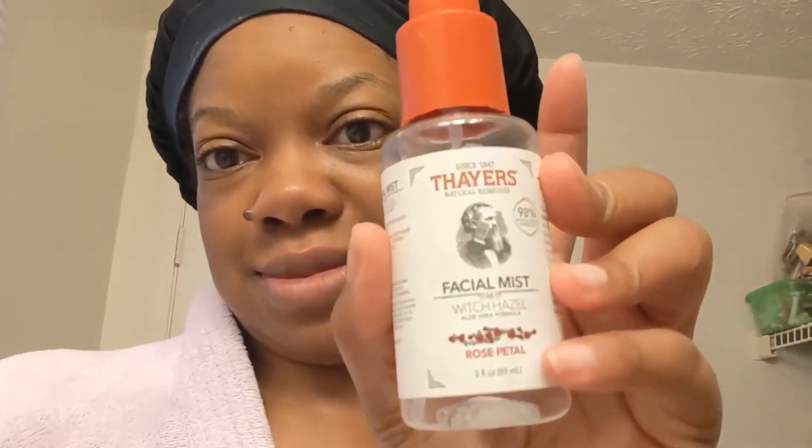Give y'all some face honey. Sealing it up with the witch hazel — non-alcohol, rose petal smell. I always like to do three squirts, but I got a lot in one spot on my face, so I had to do a couple more squirts. Sometimes I do a little bit of fanning like you see me do here. Other than that, that's it.